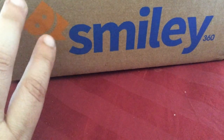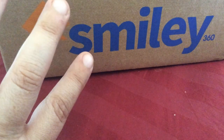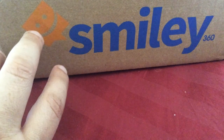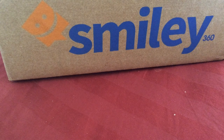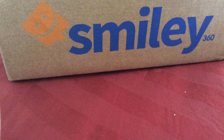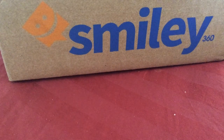So once you qualify for one of their products, they call the activities that you have to do 'missions.' So I qualified for one of their missions. They sent me an email asking if I use toothpaste and mouthwash — and of course I do. They asked me what type of brands and stuff, and then they said, great, you qualify for one of our missions.